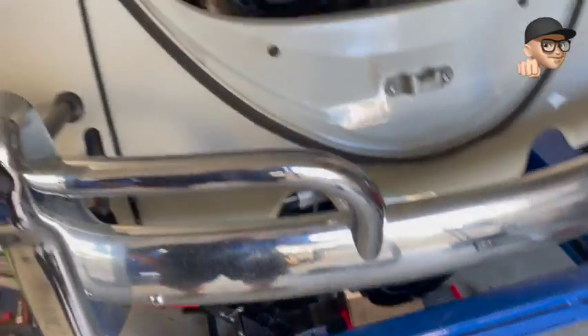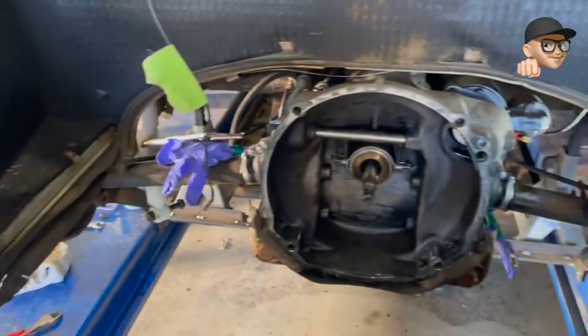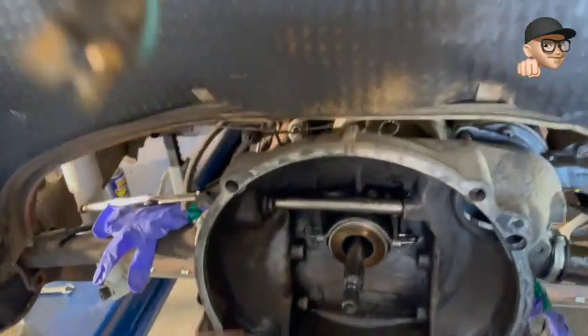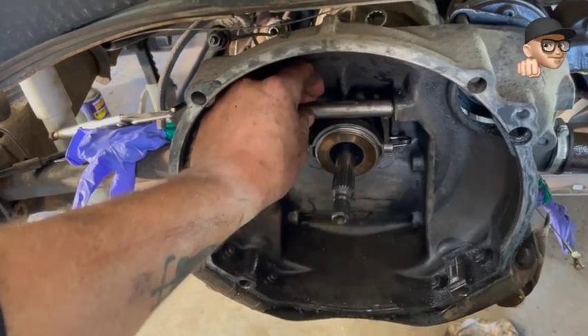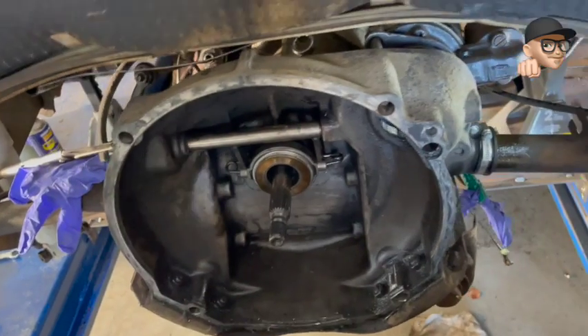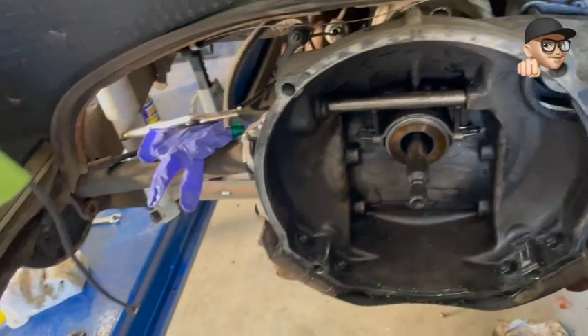Here's what the engine compartment looks like — it's pretty clean. This bearing actually looks pretty good too; it's all in good shape, nothing's moving around too much. So all in all, I think we're in good shape.